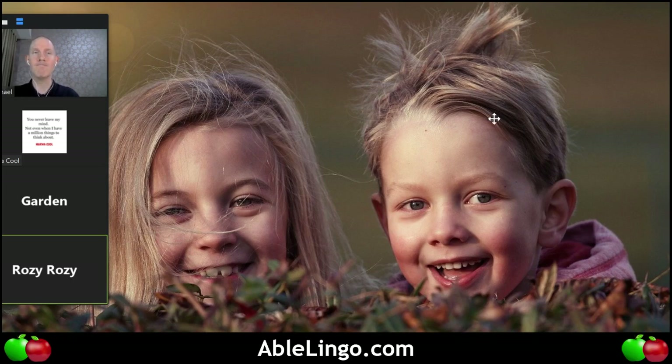Rosie, why is the boy's hair so messy? I think there was a wind. Do you think he's upset that his hair is messy? No — how does his facial expression tell us? He doesn't care about his hair, and he's happy taking the picture. What do you think they were doing right before? I think they were playing because they're kids — maybe four or five years old.